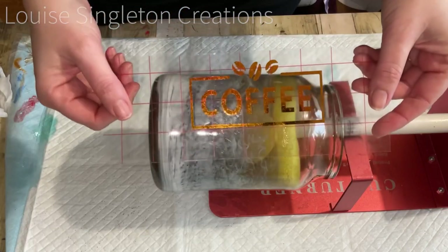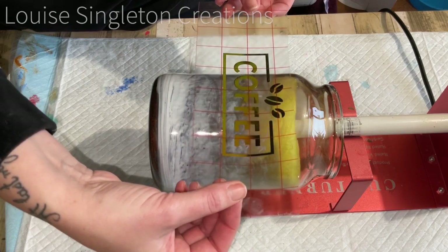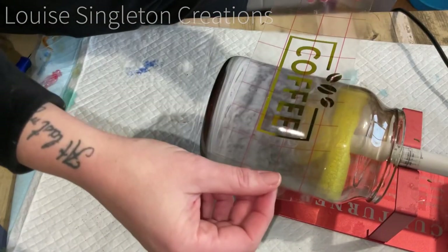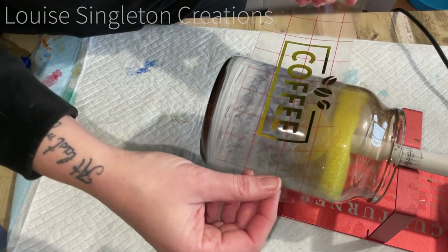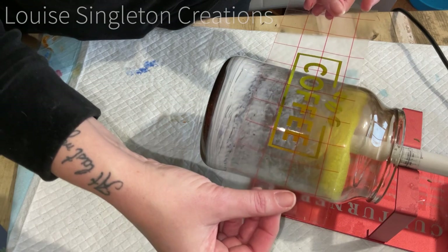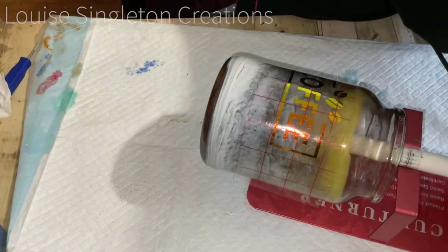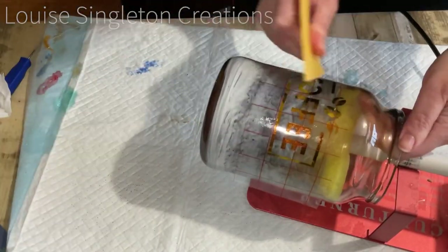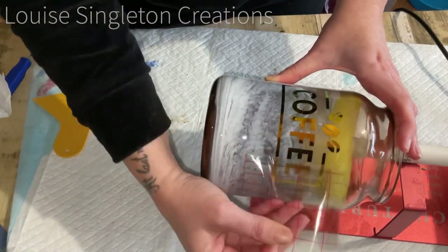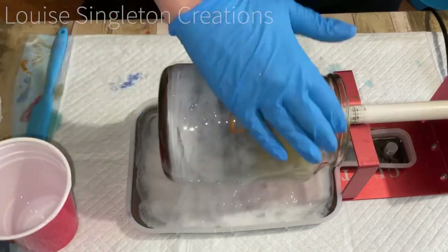The next day it's all ready for its label and a final clear coat of resin. I've cut the coffee label on my Cricut cutting machine — it's a gold-green vinyl — and I got it onto transfer film ready to place onto the jar. I was scared to get it wonky because once it's on it's on, but I think I got it right in the end. Once in position I smoothed it down with my smoothing tool before removing the transfer tape, then it was ready for its clear coat using the Art Pro Deluxe.